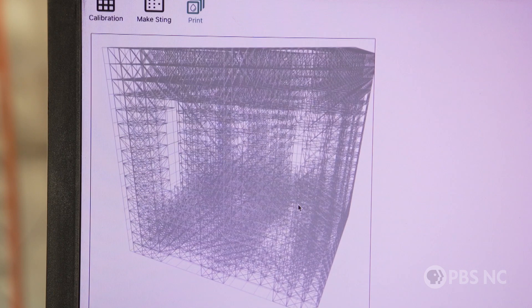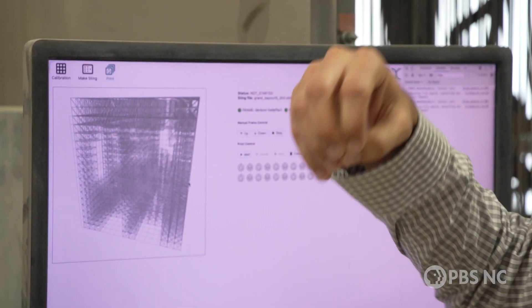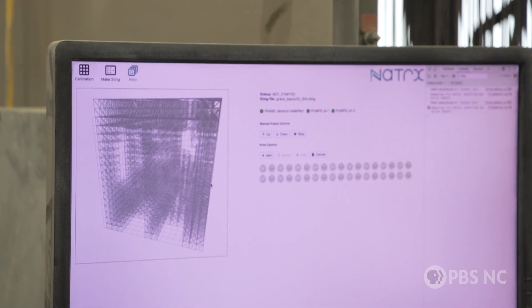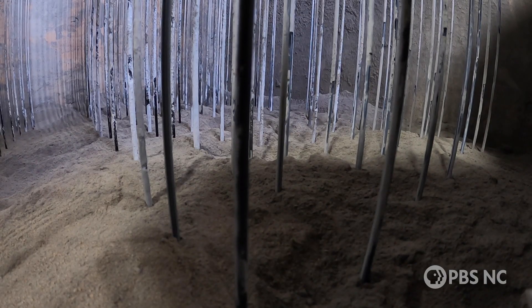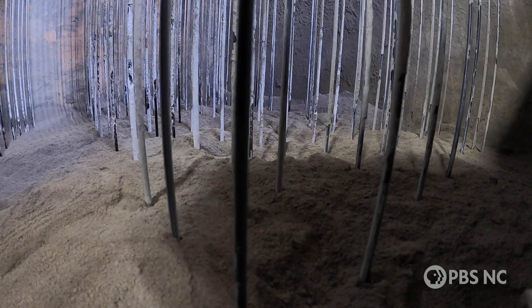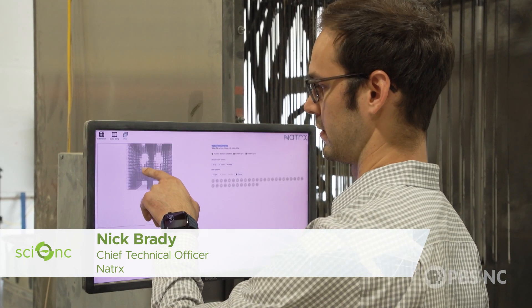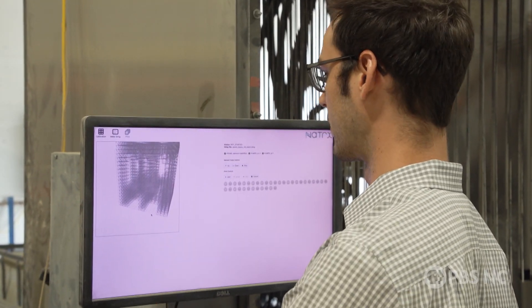Each of these boxes is about a 2 by 2 inch voxel. Essentially every single box is where one needle will inject a finite amount of water, which will diffuse out and create a ball. So every single one of these will create its own little diffuse ball of concrete, which will merge together and form a shape — with all the voids there for fish to swim in or oysters to grow.